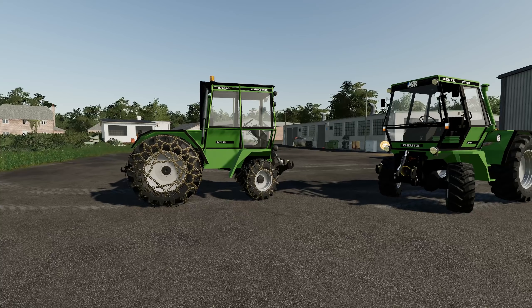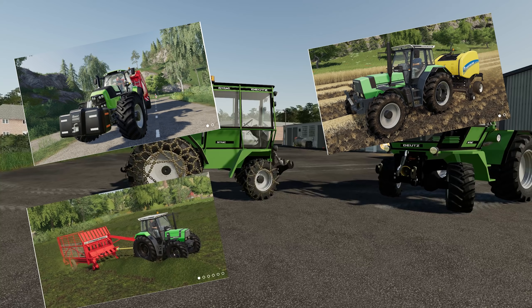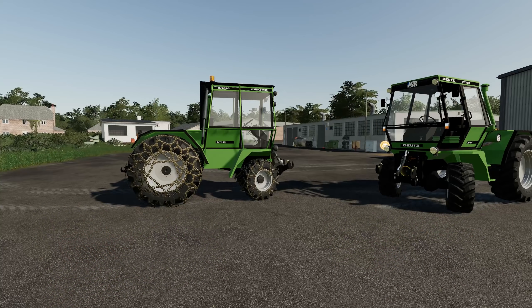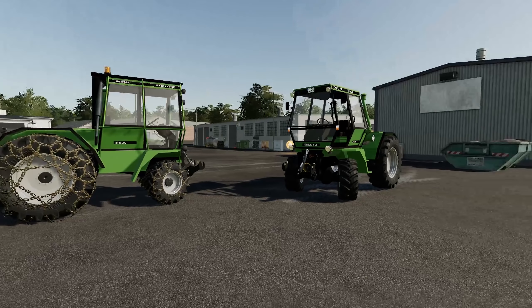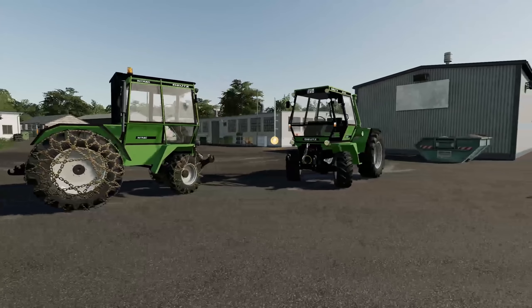This is the new Deutz-Fahr Intrack. In FS19, Deutz-Fahr have a wide range of equipment — a lot of tractors available on the mod tab: the Deutz-Fahr Series 7, the Agristar 661, the Agristar Series 4, the Dropnose. All really good and very detailed machinery. And then there's this — it reminds me a bit of the Fendt Xylon but someone's chopped the front off. It's a very compact little machine, could be quite useful as a utilitarian little beastie, allowing you to do a whole host of different jobs.